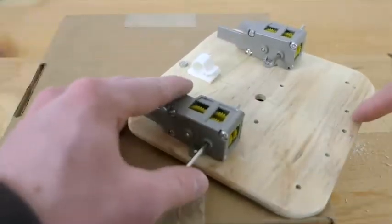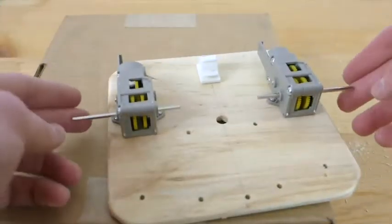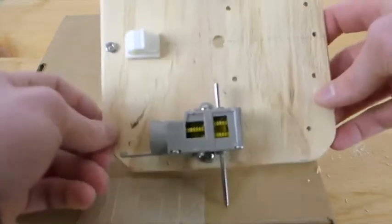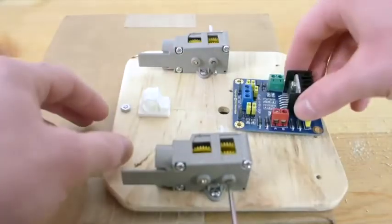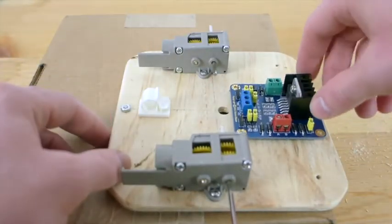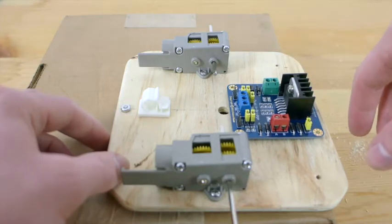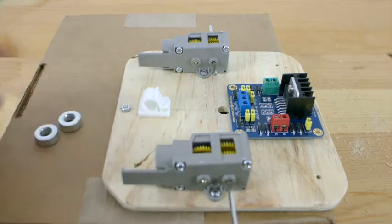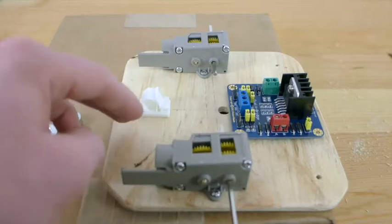Okay, so we have the four holes right here. I took the wheels off to make it easier to do the drilling. Now we can place the H-bridge over those holes — hopefully they've been drilled correctly — and then we can start using our hardware to mount this H-bridge to the base.